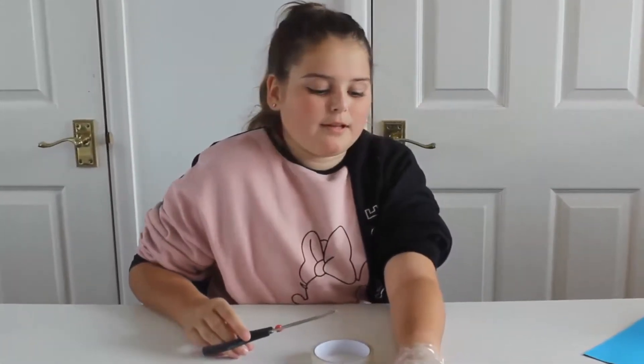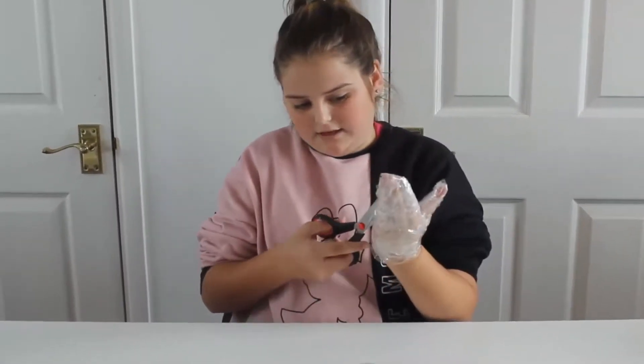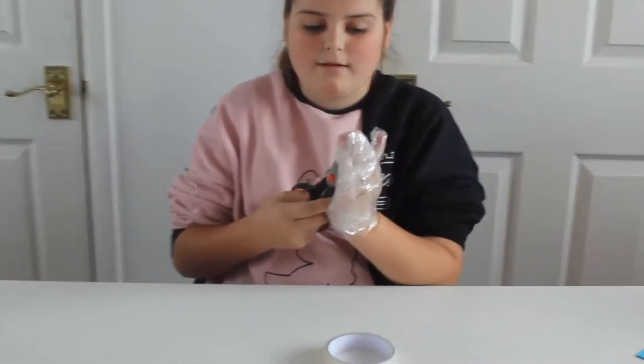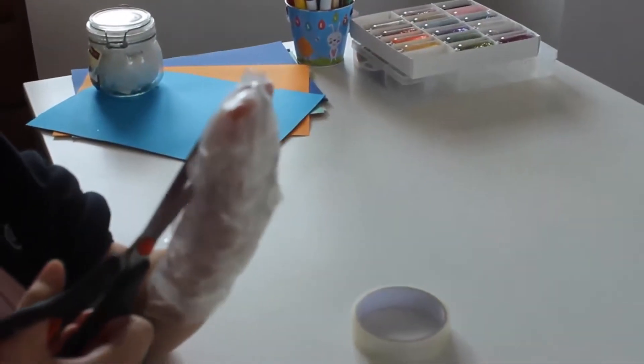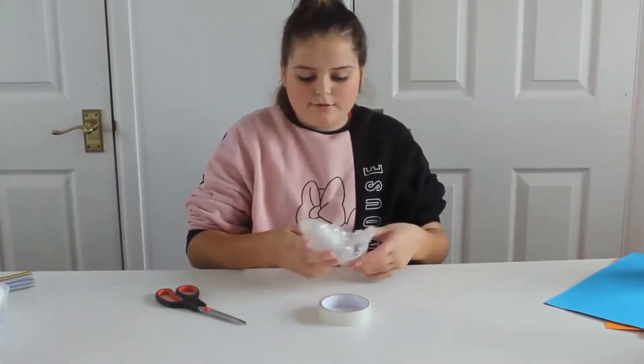Always ask your mum and dad to help you with this bit because it is very dangerous. Mum, can you help me? So we've got to carefully cut the inner side of the sellotape glove so we don't cut anything. You just have to take it off, and here you have the glove taken off.